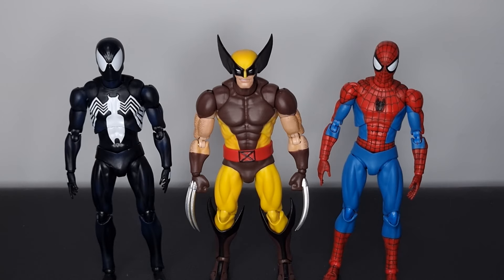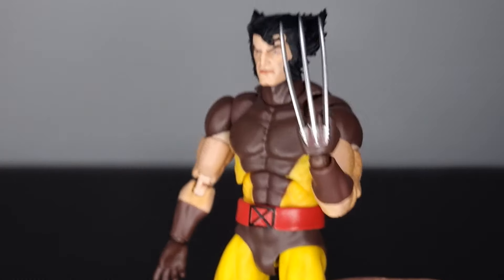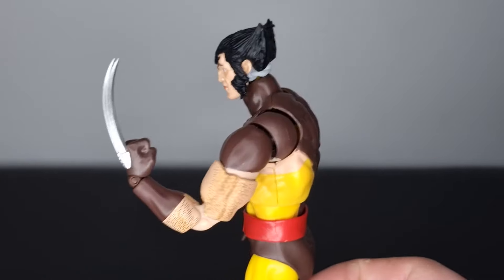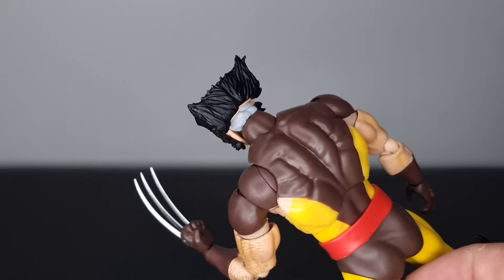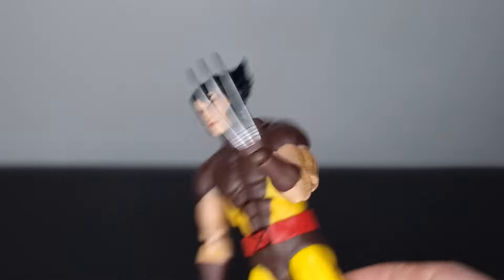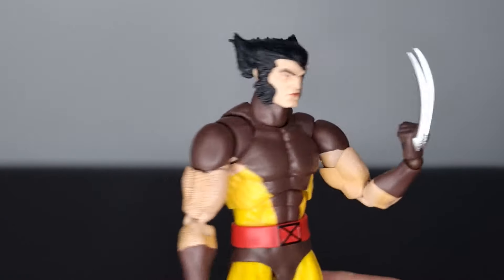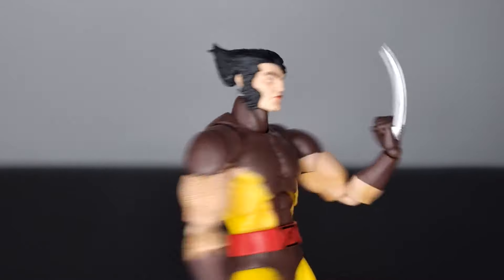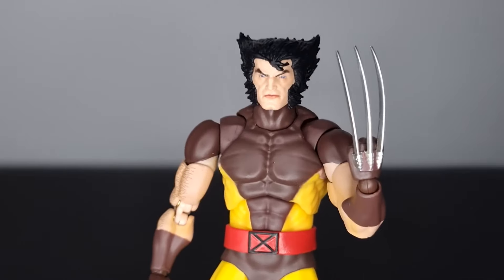One last thing I forgot — Marvel Legends head swaps. It doesn't work natively, but if you shove some blu-tack in there you can sort of make it work, especially for quick toy photography. It doesn't really fit on the peg properly, so I'll show you what it looks like without the blu-tack.